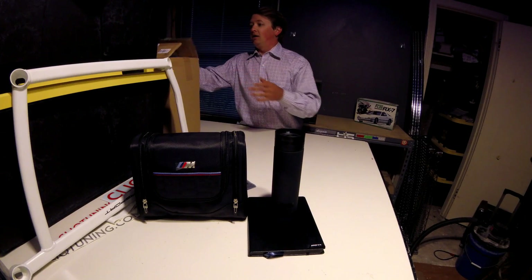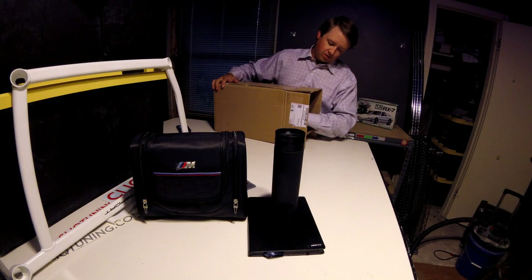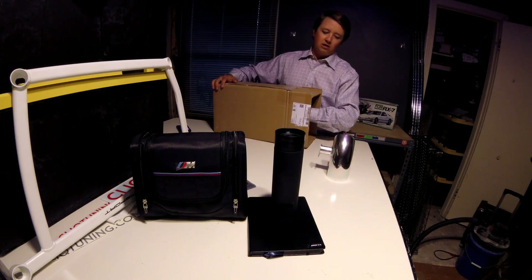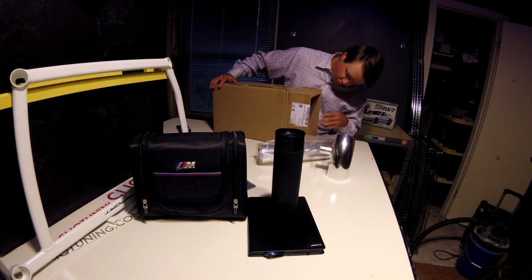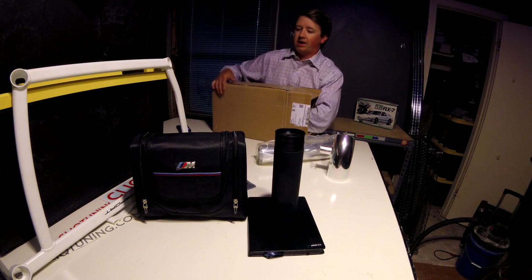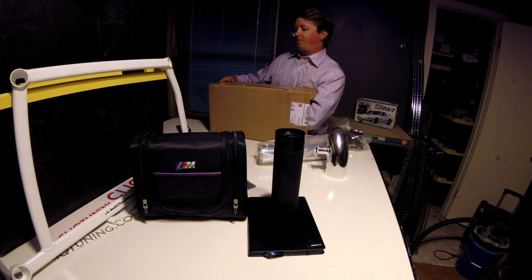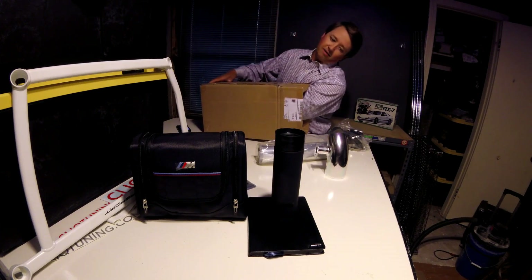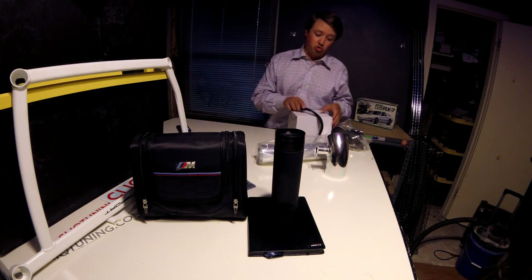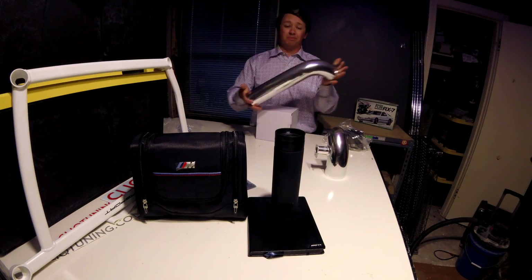Also got a little surprise for the track car — nothing super special. This is literally an eBay special. We have a hot air intake on the track car right now, which is literally just a pipe and a filter. I ended up paying like $11 total for this thing. It's just your aluminum pipe and some connectors — sends the intake down behind the bumper instead of the hot air intake we've got.